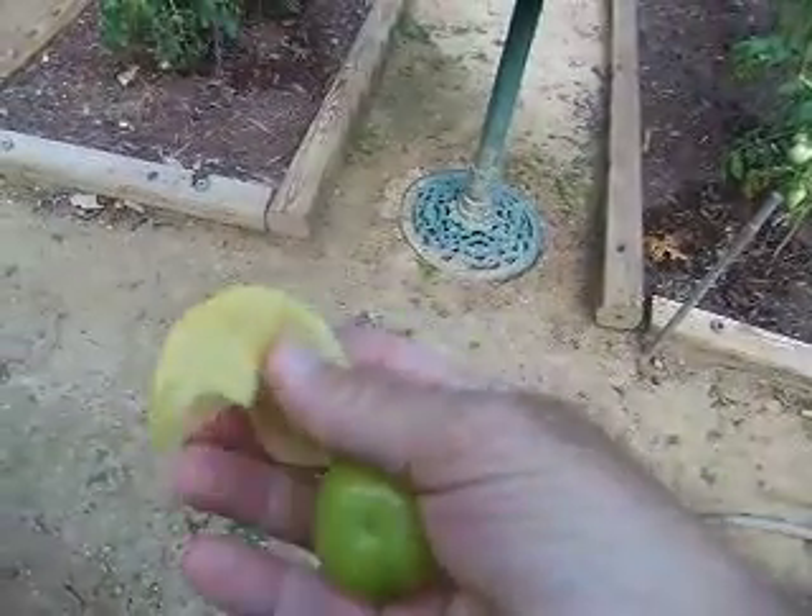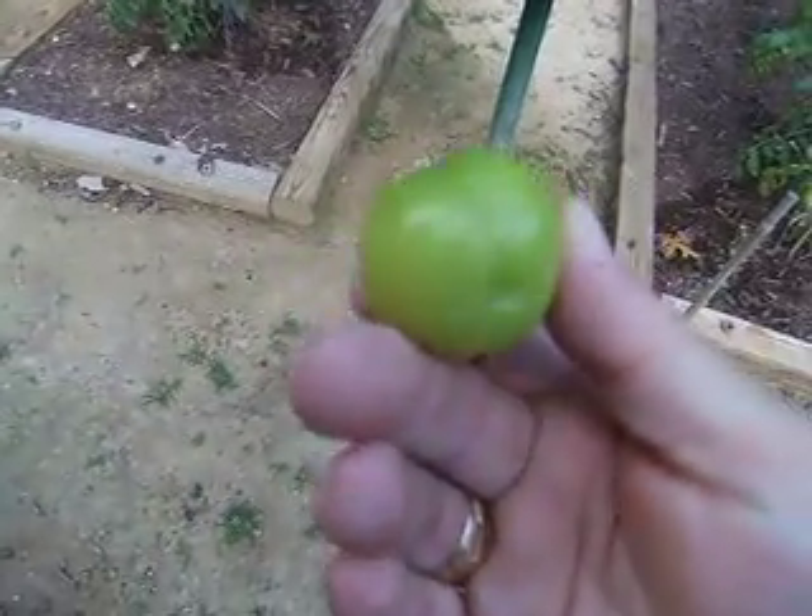And it's a spicy little tomato, and you make all kinds of good salsa. Let me take the wrapper off of this completely. And as you can see, this is the tomato. This is the wrapper.